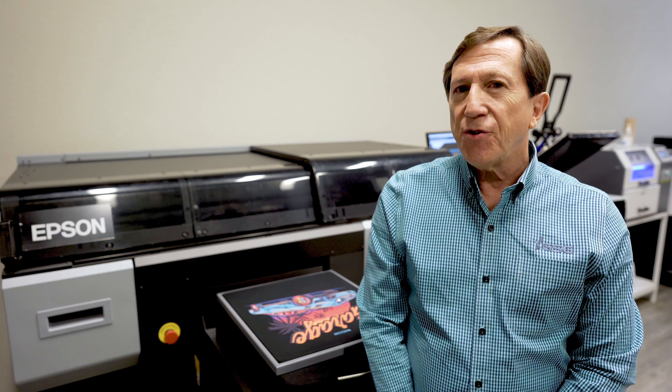Hi, I'm Danny Standard with Graphic Solutions here in Dallas. We're here today to show you the new Epson F3070 direct-to-garment printer.